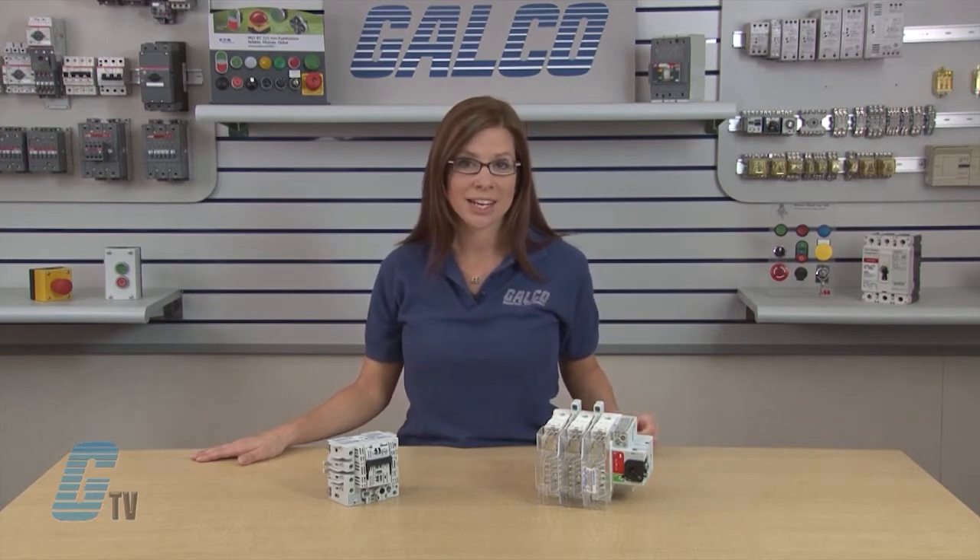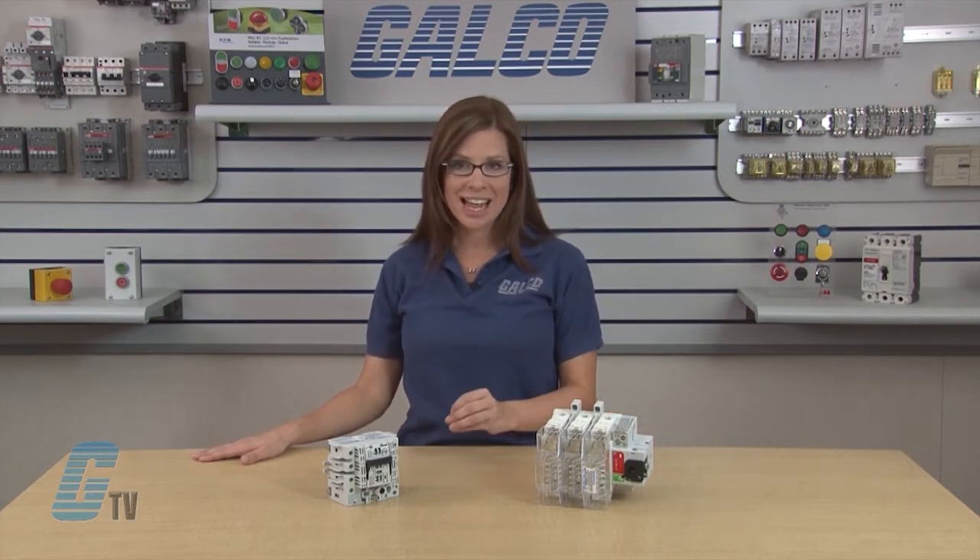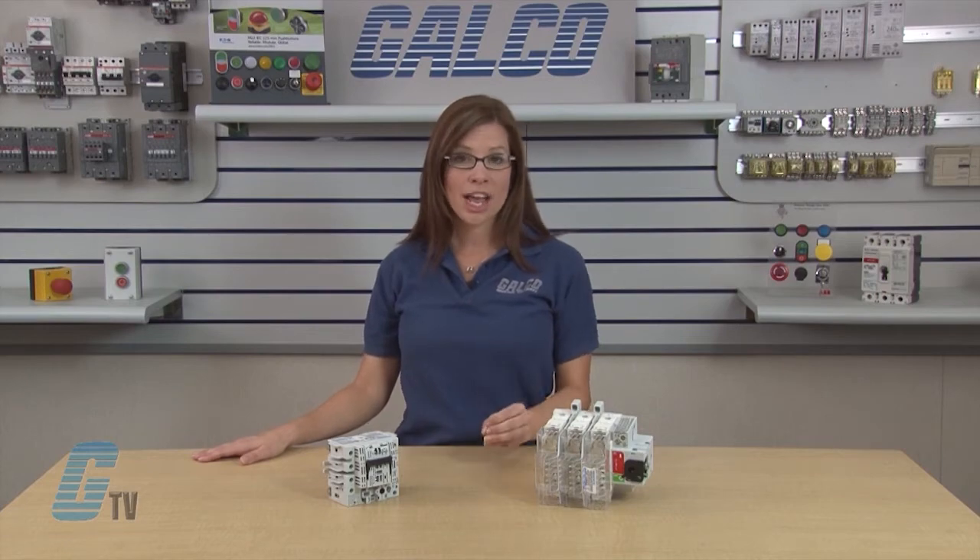All fusible disconnect switches are supplied with fuse covers and line side shrouding as a standard feature. These switches provide the ultimate in short circuit protection when used with Mersin's class CC, J or L fuses.